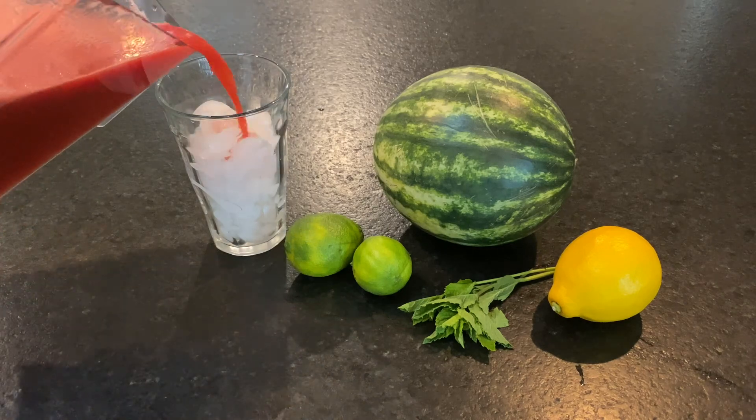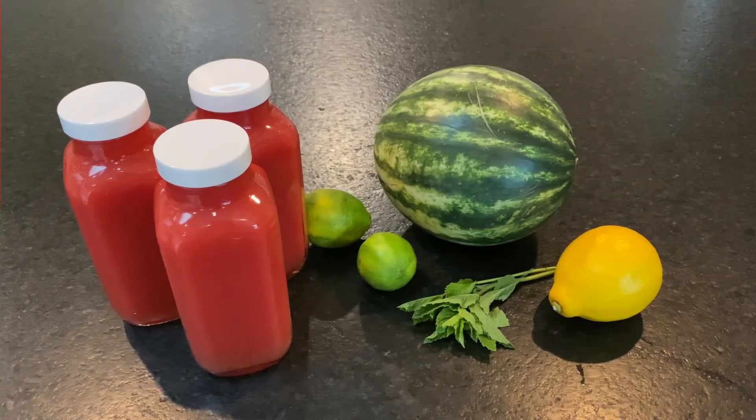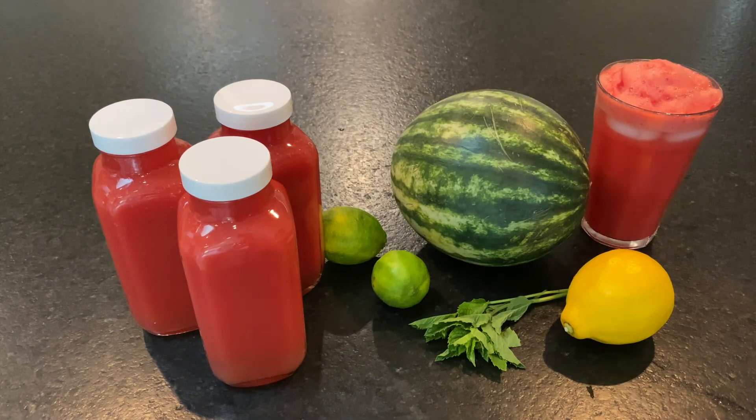You can serve it immediately over ice. You can also bottle it to chill in the fridge and consume later, although I doubt it'll spend much time in your fridge because it is so good. Bon appétit my friends! Enjoy!